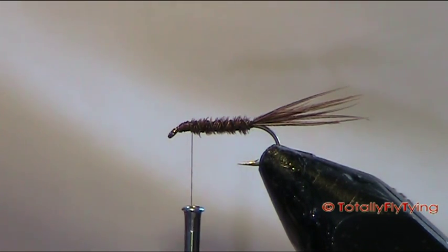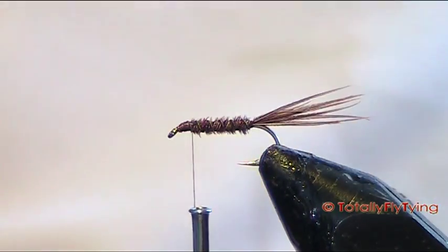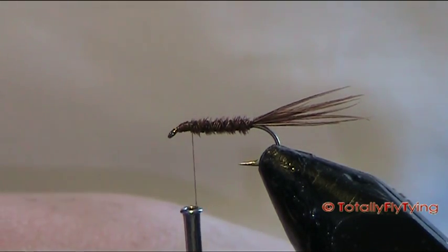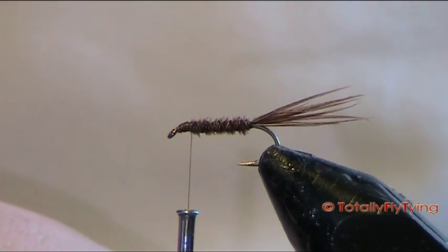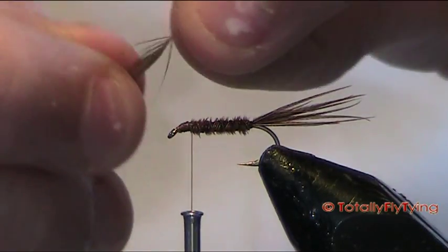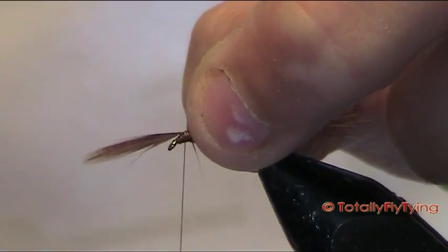Now for the hackle — we've just got a hen hackle here in red game. Hen hackles on wet flies I think are a lot better, because the hackle just seems to float with the fly. Hen hackles traditionally are a lot softer than your cock hackles. Now just set that on — you'll notice I'm tying it in by the point.